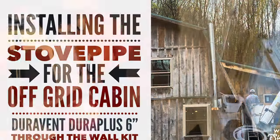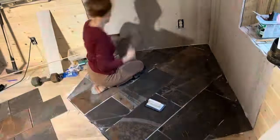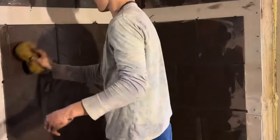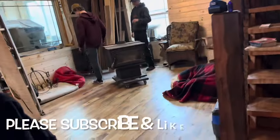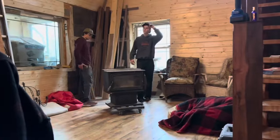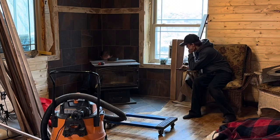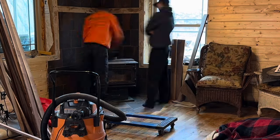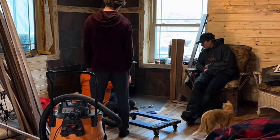I told you we'd be coming back to installing the stove pipe for the wood stove. Let's back up to January where Andrew spent a lot of time laying the tile, installing it, and getting everything ready for the wood stove hearth. It looks really good, but we had to get the wood stove installed. Finally we had the manpower and were able to get the wood stove brought up from downstairs, and then the next part was installing the through-the-wall kit, and that is what this video is highlighting.